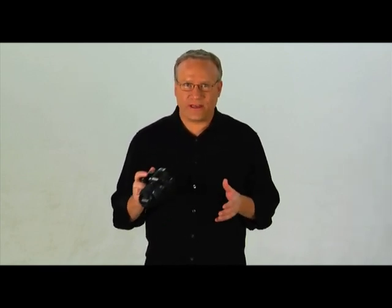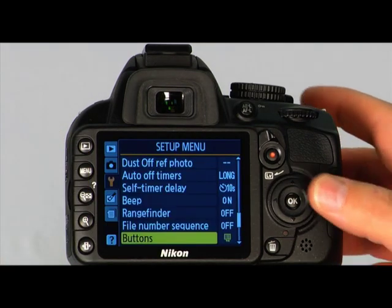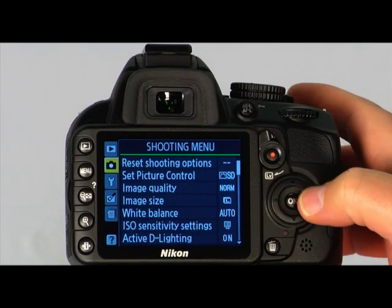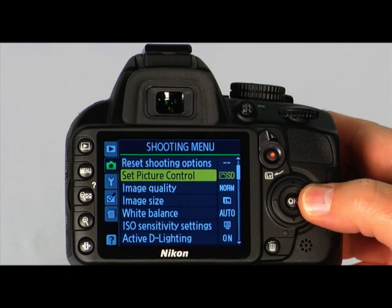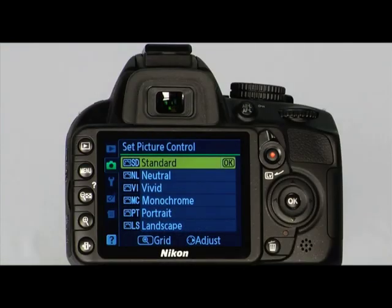Your camera has a built-in feature called Picture Controls, which allow you to customize the look of your image. There are six picture controls: Standard, Neutral, Vivid, Monochrome, Portrait, and Landscape. To view and select the picture controls, first make sure your camera is set to P, S, A, or M shooting modes. Then press the Menu button, use the multi-selector to highlight the shooting menu, scroll to Picture Control, and press the right arrow button to display options. The Standard Picture Control is the default setting offering balanced results — a good choice for general situations. The Neutral Picture Control is good if you wish to process your images with your computer.